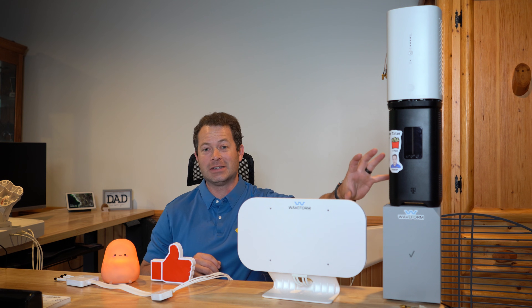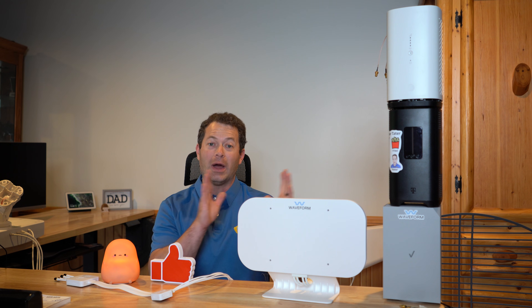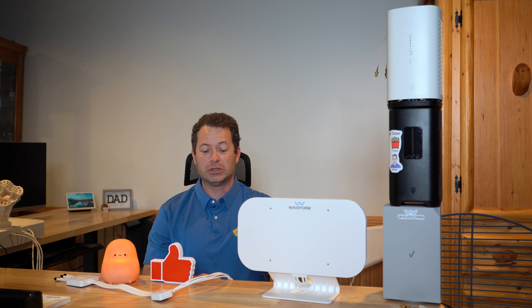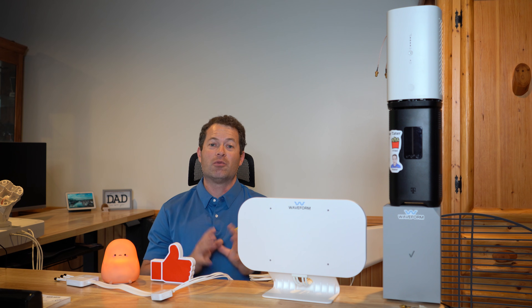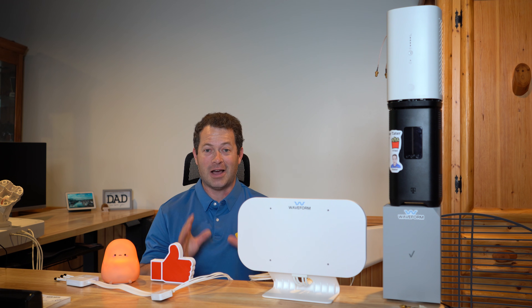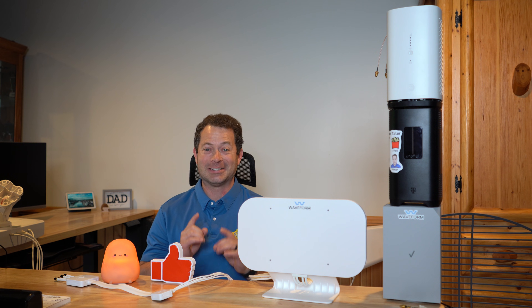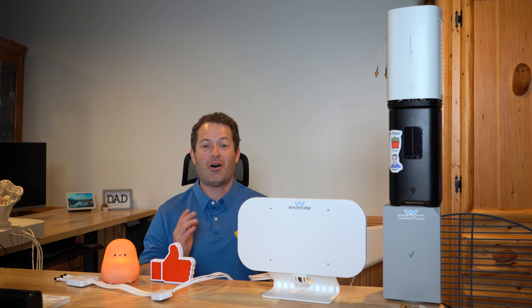I have some in-depth videos of actually taking these things apart, adding the pigtails if you need to. Some of them, like the T-Mobile White Gateway — the G4AR or G4SE — have these ports already on there, and you simply screw in the antenna to make them work. You might be wondering: there are lots of antenna options out there — which ones work, which ones don't, what's the difference? I'm going to go through that at a high level today. There are lots of knockoffs out there, cheap options, and I have tested many of them. I have an in-depth review of using the cheap ones and found all kinds of problems with them.